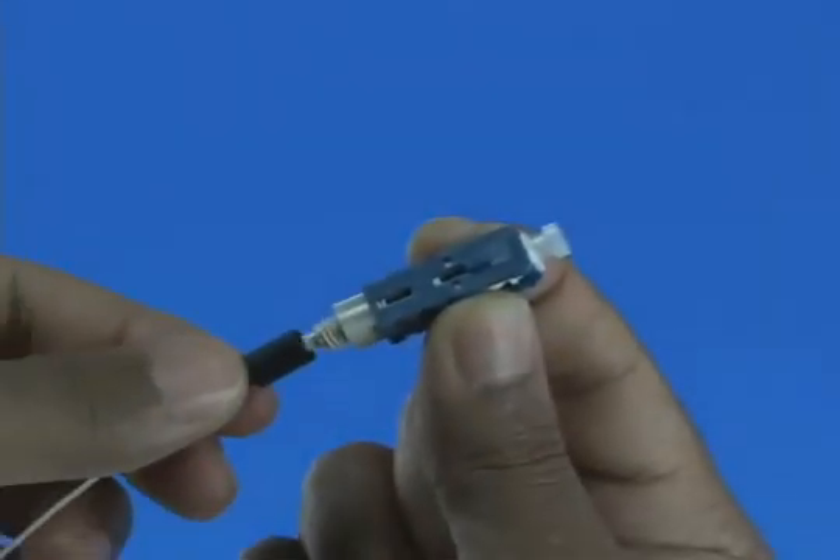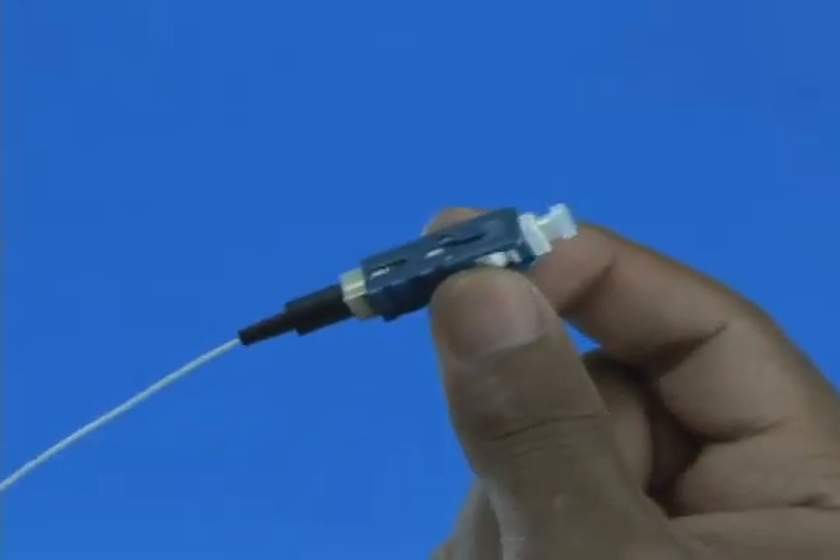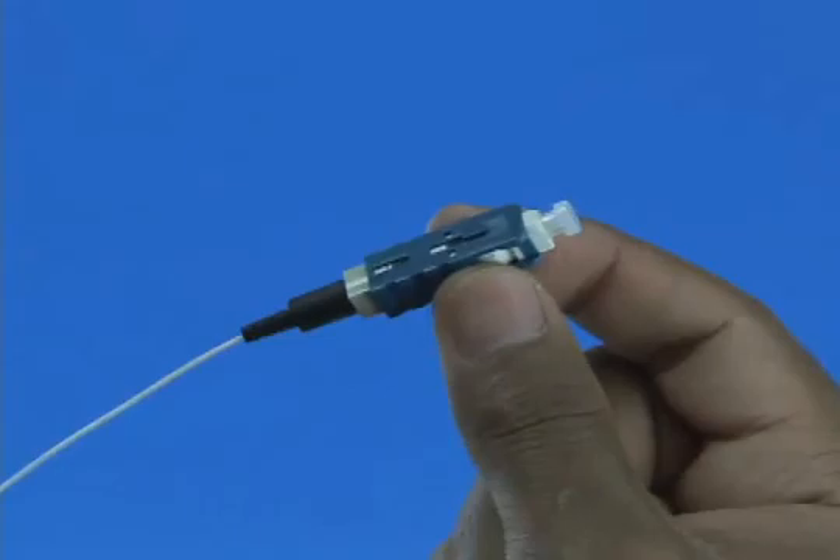Slide the 900 micron boot onto the connector. Termination is now complete.